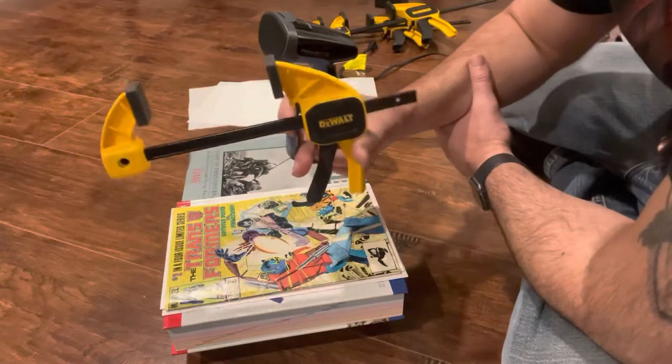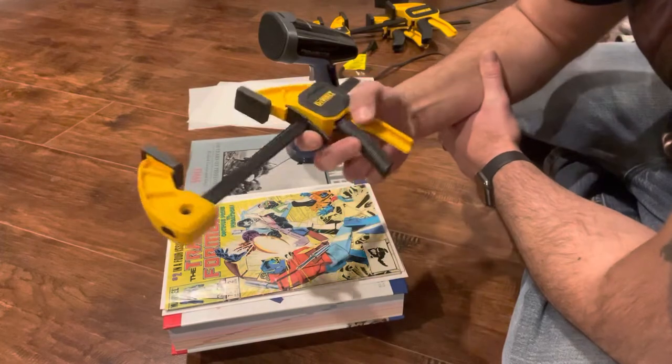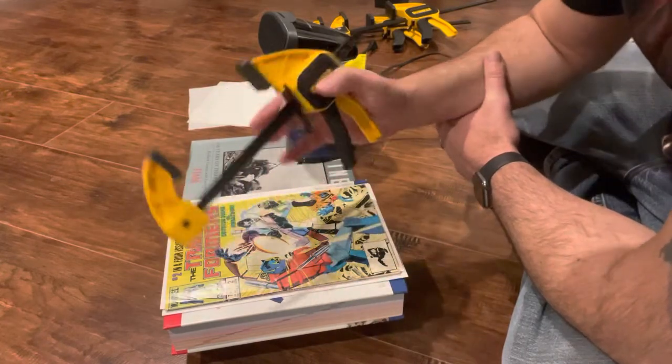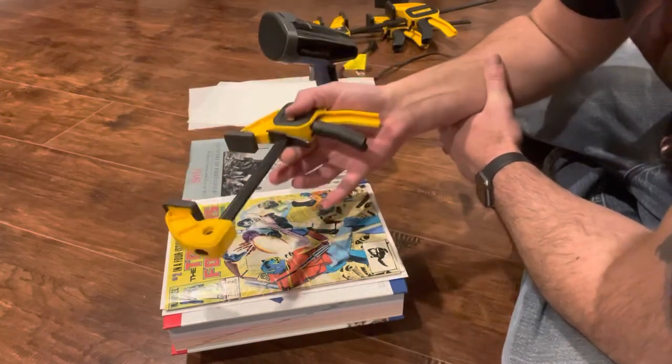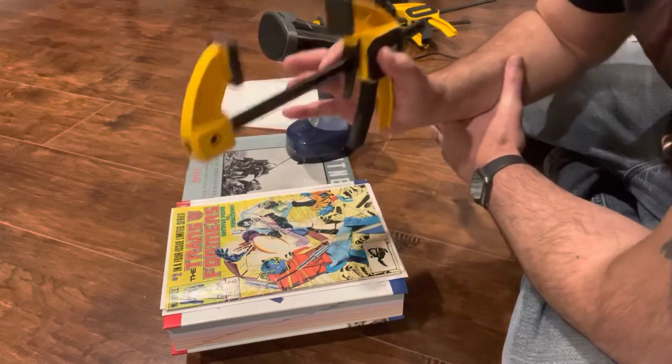You need a set of these clamps — these are DeWalt, I probably paid about 30 bucks for a four-pack. But if you go to Harbor Freight or a store like that you can probably get them for about three bucks each. You need four of them.